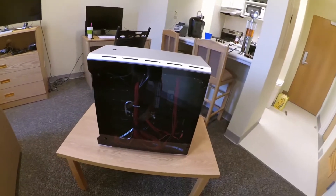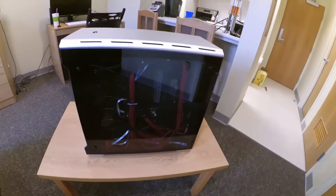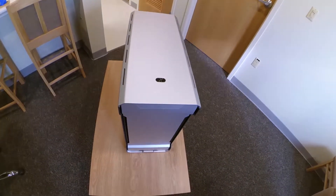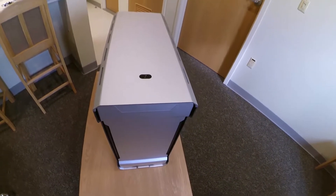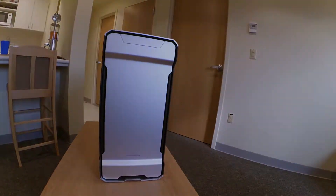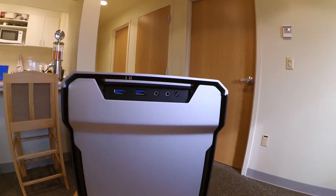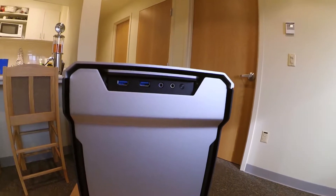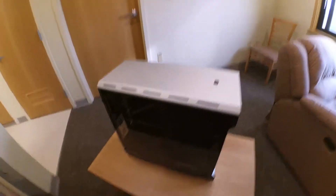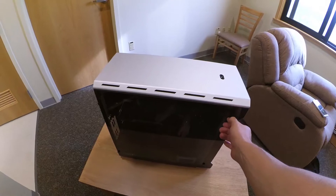It's really sturdy, very well made. Up top is the power button which lights up whatever color you'd like — all colors are controlled by a button right next to the IO ports. You can get it red, green, blue, whatever you'd like, and it synchronizes with the LED strip so everything becomes the same color. You also get two USB 3.0 ports, a headphone jack, and a mic jack. The thumb screws fasten the window together and are easy to get on and off.